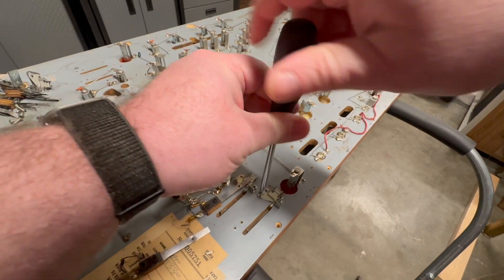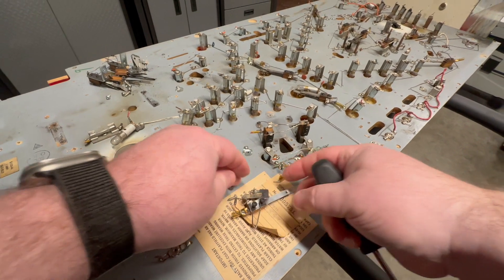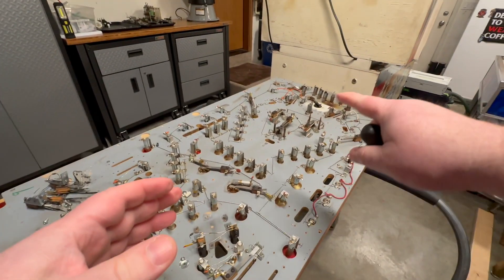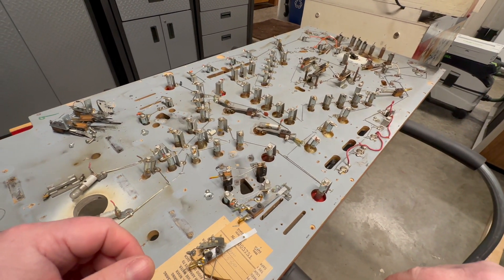I won't go through and record all of this for you, but I'm going to basically do the same thing on all these other switches over here and get these all bagged up and labeled.